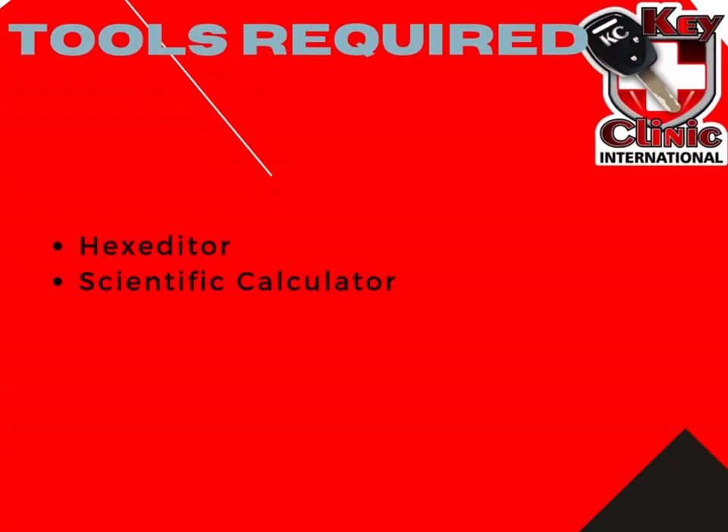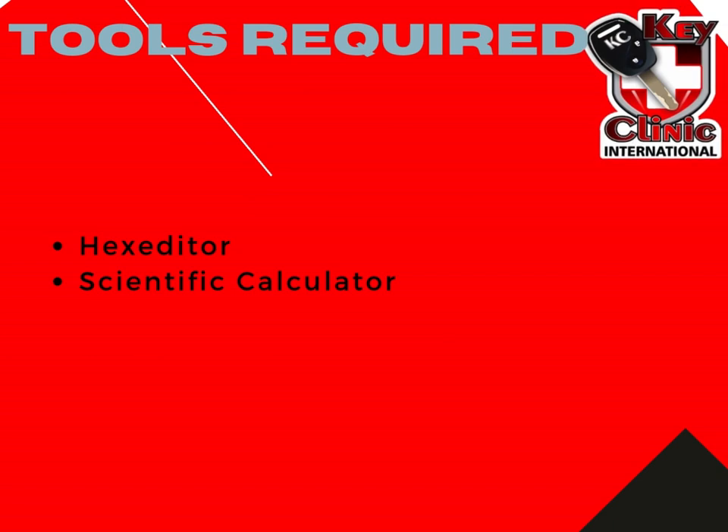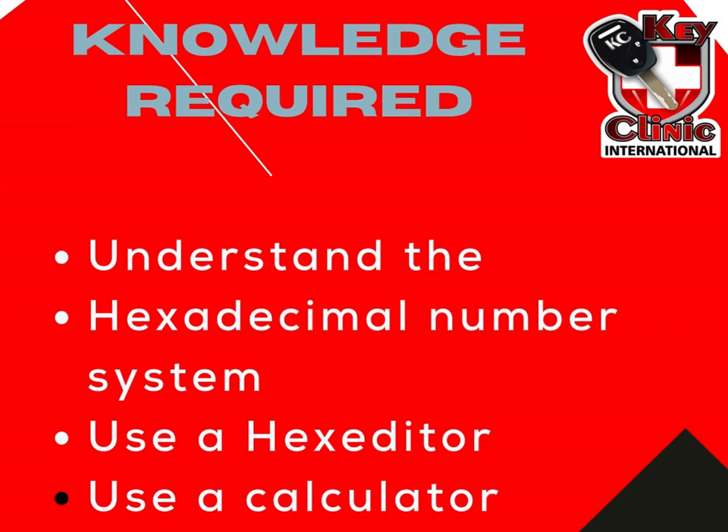What are the tools that we would require? To follow along with this lesson, you will need a hex editor, as well as a scientific calculator. You need to understand how the hexadecimal number system works, and you also need to know how to use a hex editor and a scientific calculator. In our beginner's lessons, we have a link to the Khan Academy where you can go and read all about hexadecimal number systems as well as binary number systems.